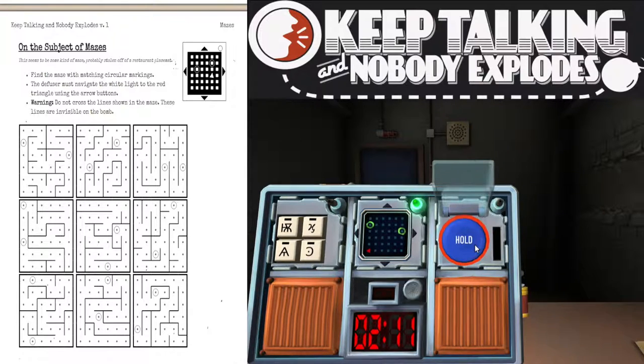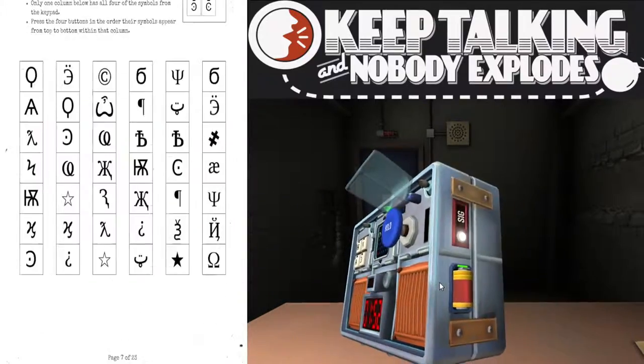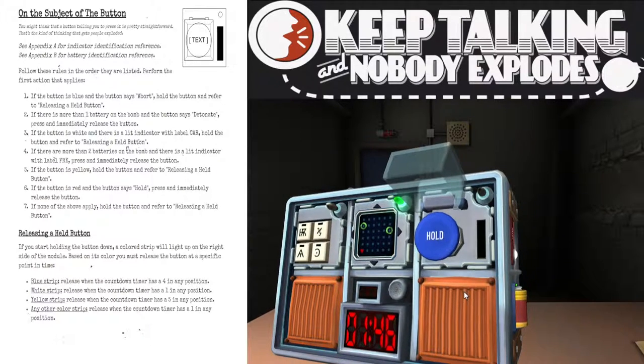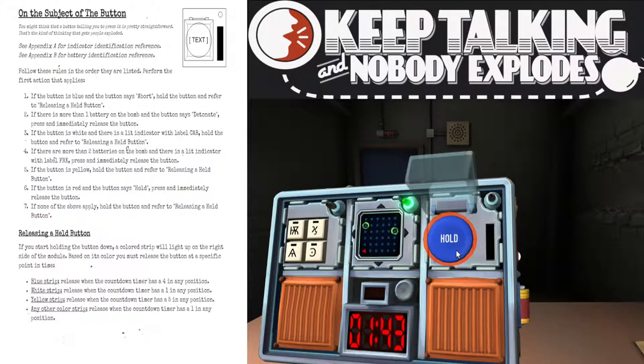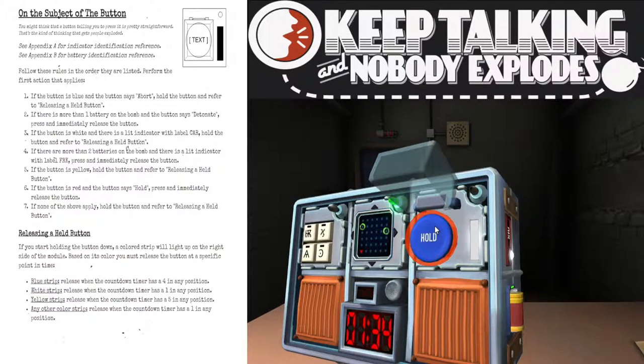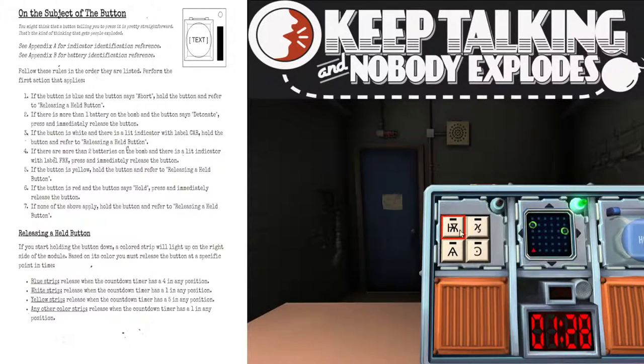I've got a blue button that says hold. I've got one big battery — a double D battery. Blue button, says hold. Press and hold the button. The bar is white. Release when the countdown timer has a one in any position. That worked.